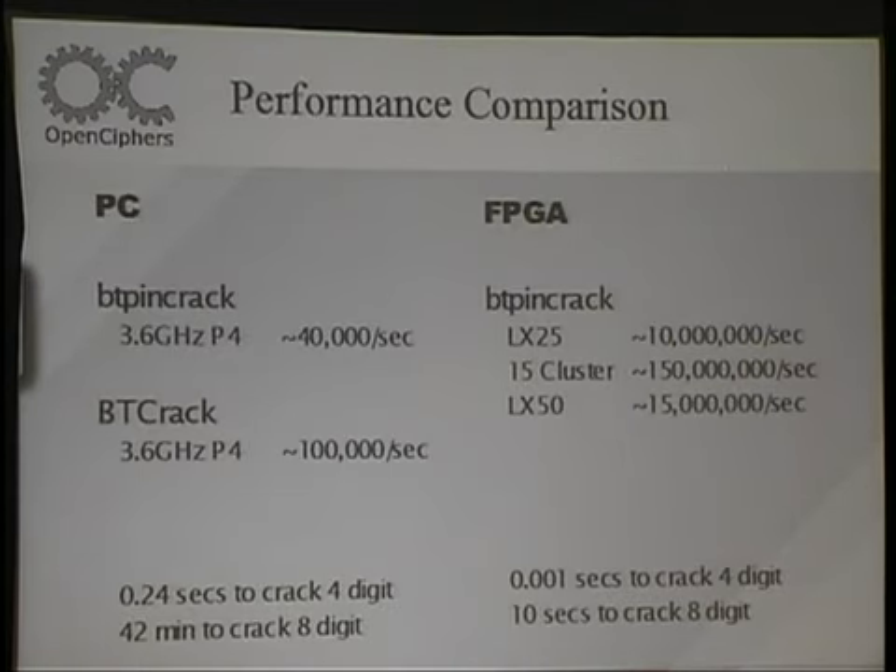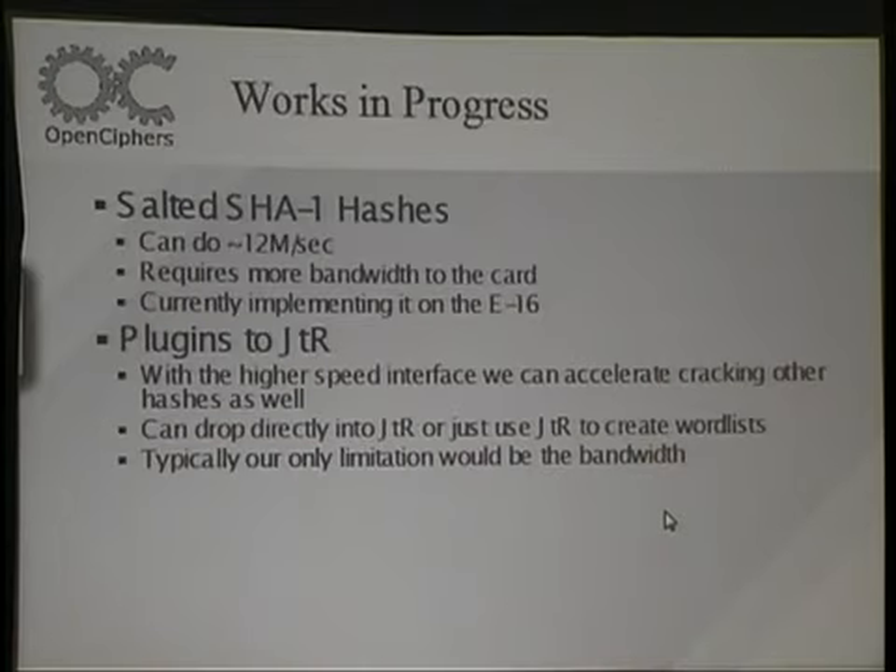This is actually super fast. On a normal PC, it does about 40,000 per second, which means for a four-digit PIN it's about a quarter of a second, and it takes about 42 minutes for an eight-digit PIN. On one of our cards we can do about 10 to 15 million per second — a few hundred times faster — and an eight-digit PIN only takes about 10 seconds.